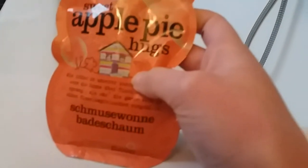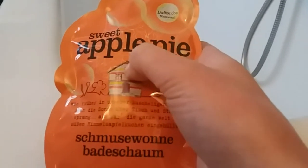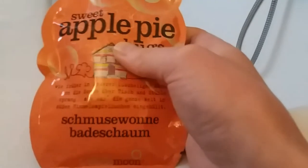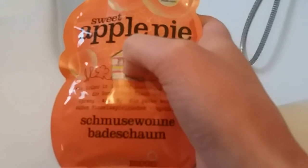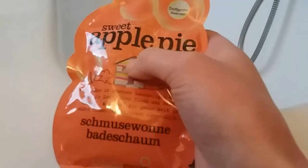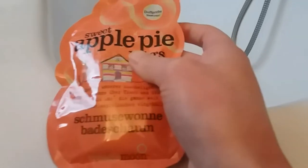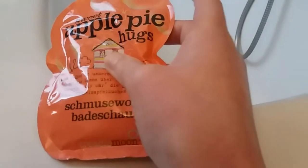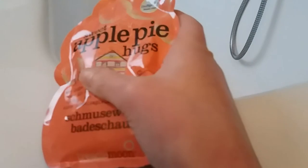Today we have the Tureka Moon Apple Pie Hugs bubble bath and I thought I'd do a quick video about it. I've read in a Facebook group that a lot of people were disappointed — they said it doesn't really smell after you've put it in the bathtub and that it doesn't really make your bath bubbly. So I want to see if that is true.